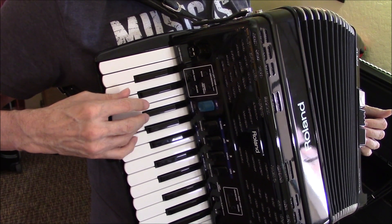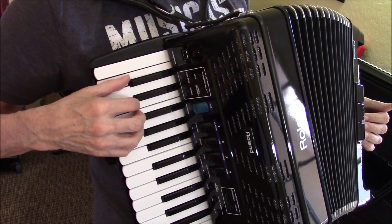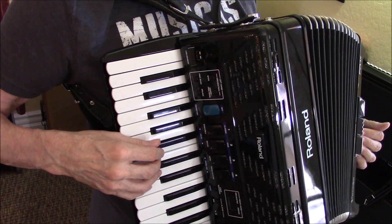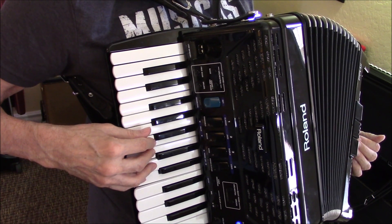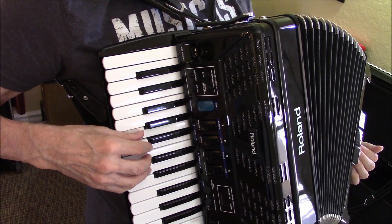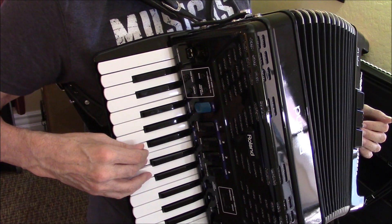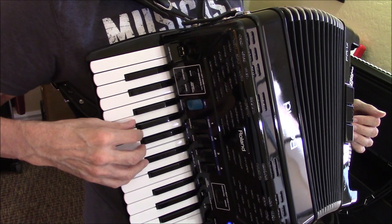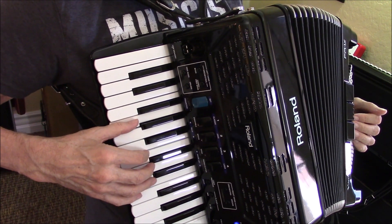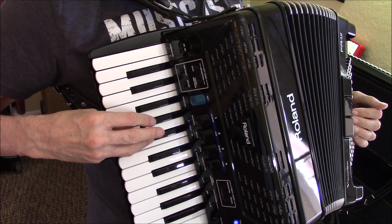And then you have that repeat sign, so you go back to measure 17 and you play it over again. Stretch, and then squish your hand together to play the A.